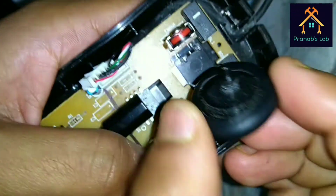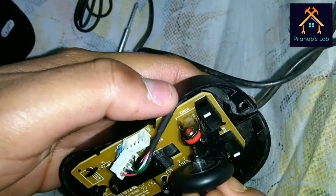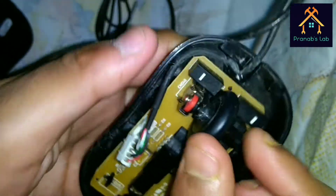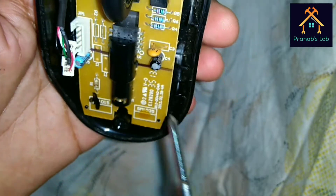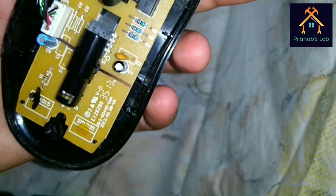We can change the wheel in case it gets defected — just move it out. After moving we can see the wheel, and we can reconnect it like this. You can see the whole system here and we reconnect and recover it.